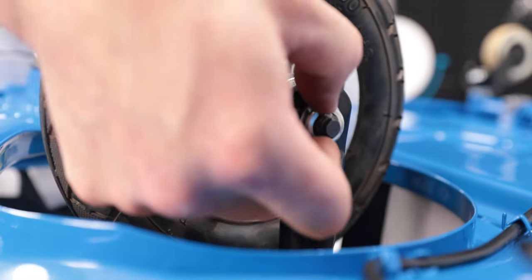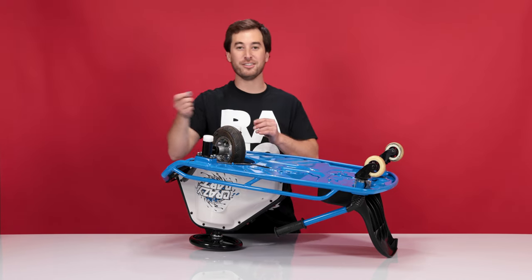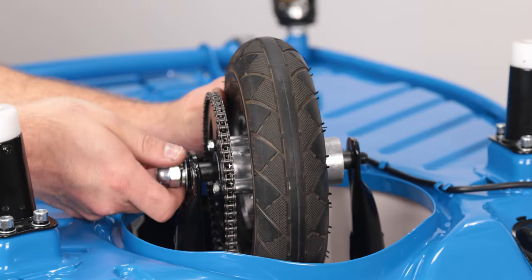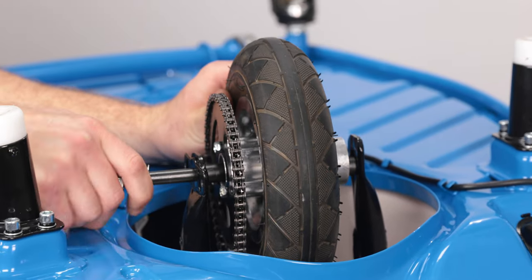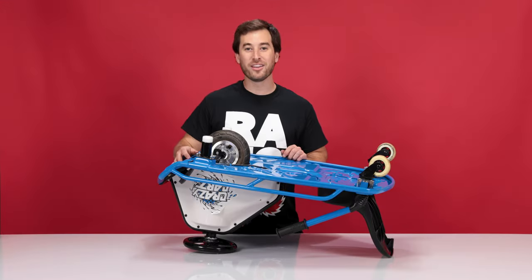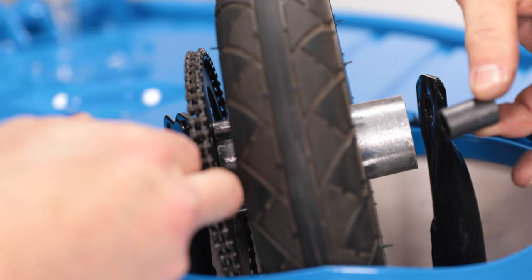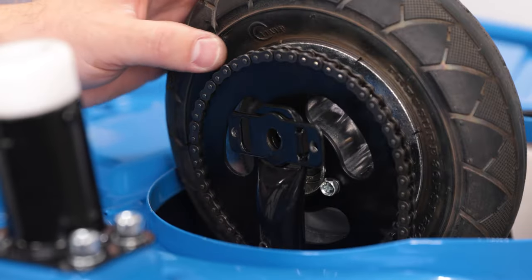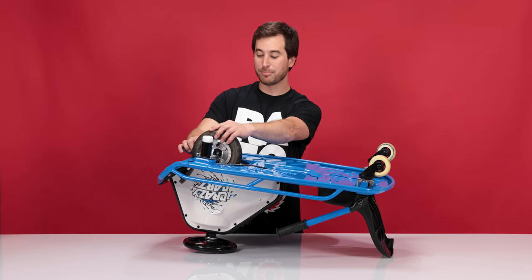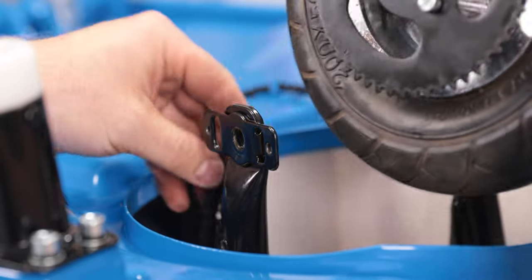When you get the axle nut off, slide off the lock washer followed by the flat washer, and be sure not to lose them. Now you can slide the axle out of the other side — just pull it straight out and set it aside. Inside of the wheel there are two spacers, one on each side. Pull those spacers out and try not to lose them. Now we can remove the chain — simply pull the chain off of the sprocket and pull the wheel straight out and set it aside.